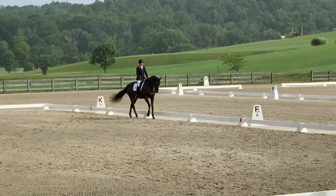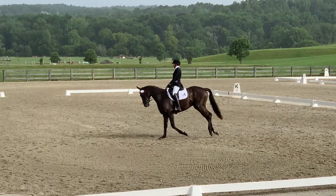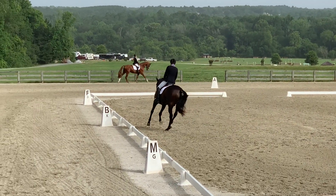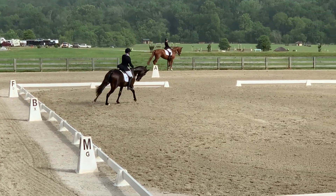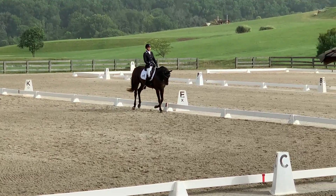And then into the canter — he came a little bit above. I'm working on our medium canter here on the 20 meter, getting him to open up through his step. Then I want to make sure I show a change in transition, which he does really well.